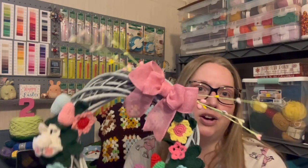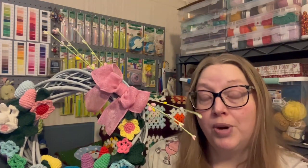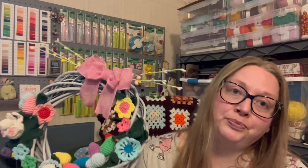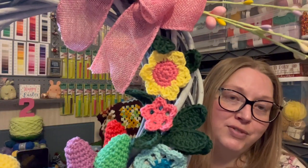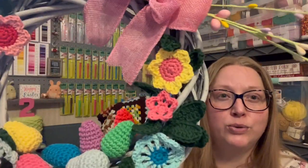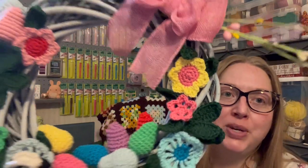The yarn I used was Paintbox Cotton DK in a variety of colors. One thing I didn't love was the color I chose for the leaves — a dark green called Racing Green. I think it was too dark, but I was very limited on the greens I had available, so that was the best choice I could go with.